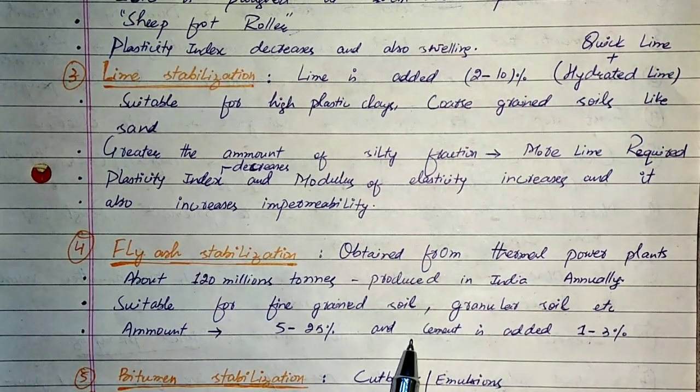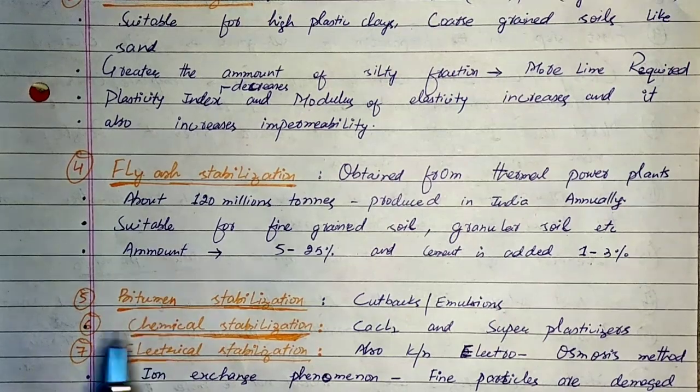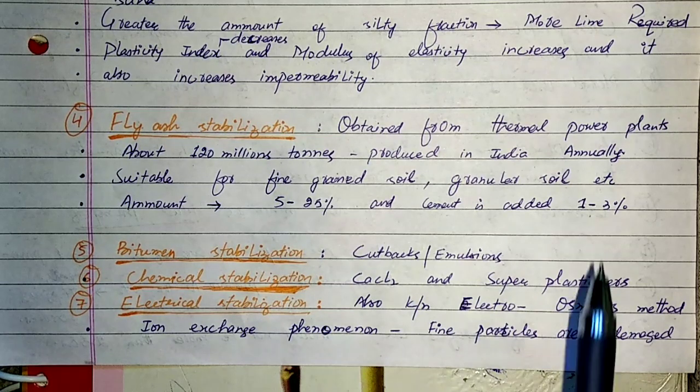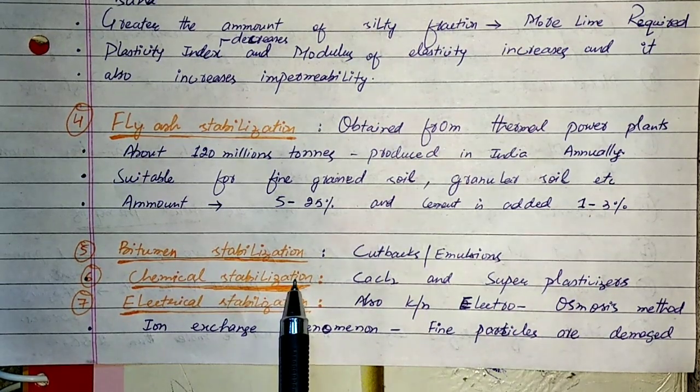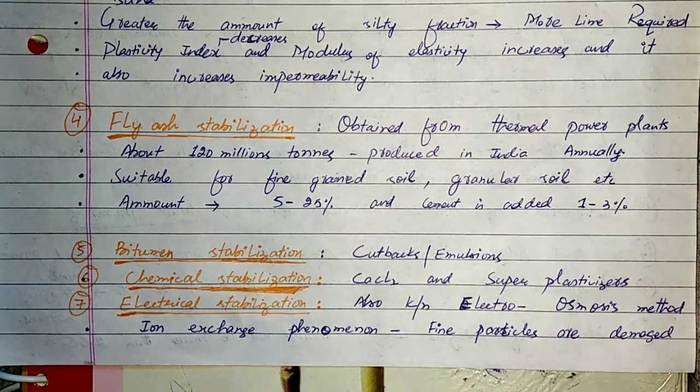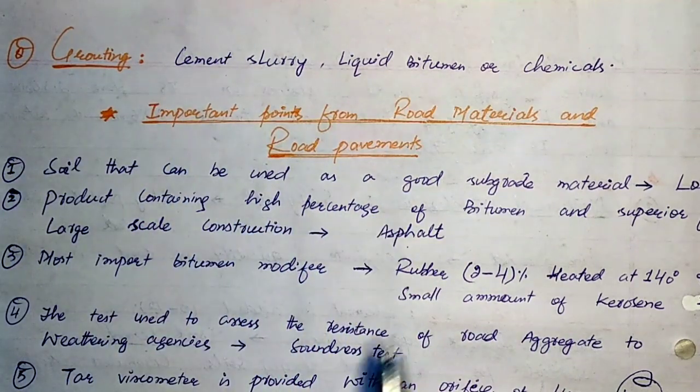Fifth type is bituminous stabilization, where cutbacks or emulsions are used to stabilize soil. The sixth type is chemical stabilization, where CaCl2 and superplasticizers are used. The seventh type is electrical stabilization, also known as the electroosmosis method, where fine particles in soil are stabilized using electrical current. The eighth and last is the grouting method, where cement slurry, liquid bitumen, or chemicals are used to stabilize the soil.